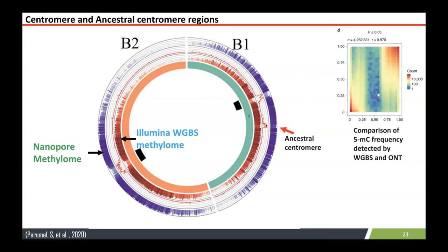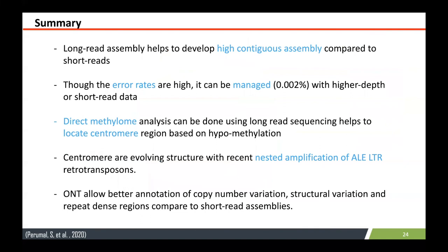So it's good that you can use nanopore reads for methylation analysis — you don't have to do whole-genome bisulfite sequencing. In addition, we were also able to identify ancestral centromere locations, which is quite interesting. Summarizing this part: we achieved a highly contiguous assembly of the Brassica nigra genome using long-read sequencing technology. Though error rates are high, we managed to get highly accurate results using various error correction methods — Canu correction or Illumina-based correction. We were also able to locate the centromeres based on hypermethylation and centromeric repeat distribution.